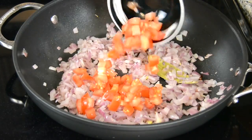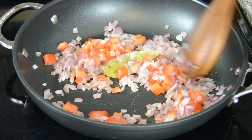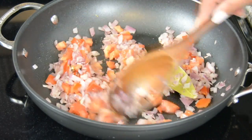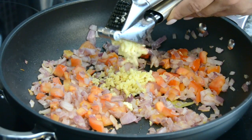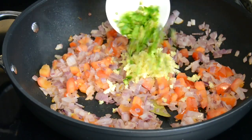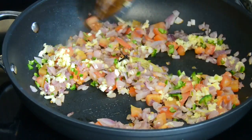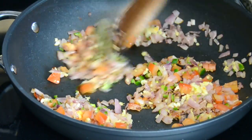To that we're going to add in half a cup of finely chopped tomato and saute it till the tomatoes turn a little soft. For those earthy flavors we're going to add in one teaspoon of finely chopped ginger and four cloves of garlic. And to spice it up we're going to add one finely chopped green chili. We're going to saute this all together till the flavors get well combined.